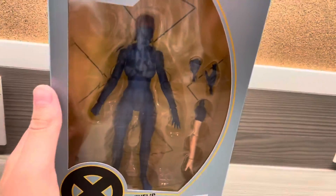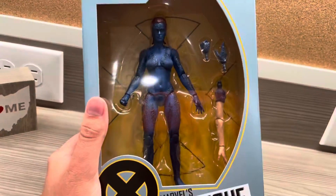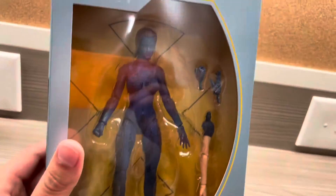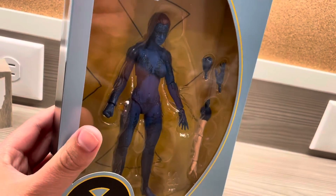Hey guys, Satch Boss here, and today I'll be taking a closer look at the Marvel Legends series X-Men Mystique by Hasbro. This retails for $14. This is Mystique from the X-Men movie. I'll take a look at her. I also got Wolverine today, so I'll take a closer look at both of them.